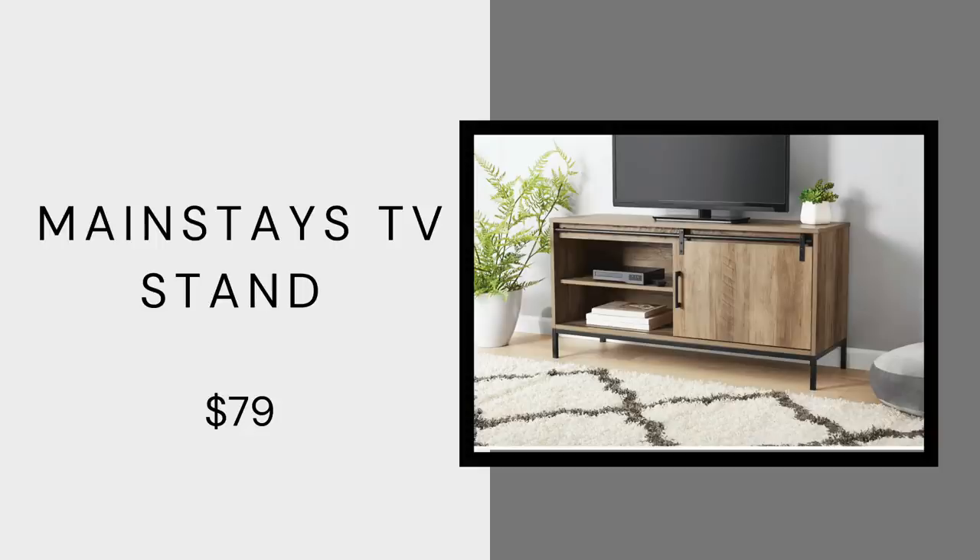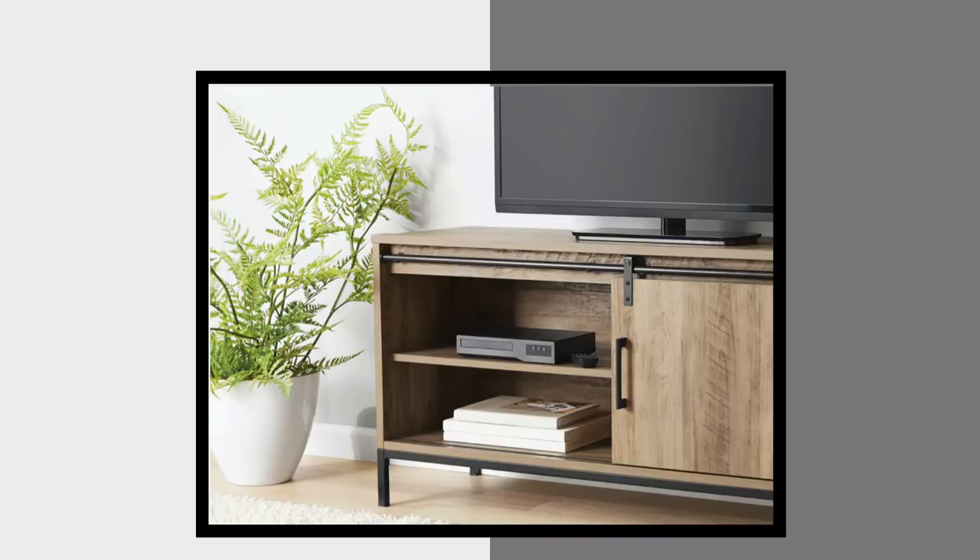This is a weathered oak TV stand by Mainstays, only $79. It's really great for bohemian, mid-century modern, farmhouse, or modern farmhouse lovers. It has a really nice barn door-esque sliding door so you can cover one side of your storage and leave the other uncovered. I love that it has closed storage — sometimes you just need to throw stuff in your TV console when people come over and keep it a secret — and this presents the perfect opportunity to do so.